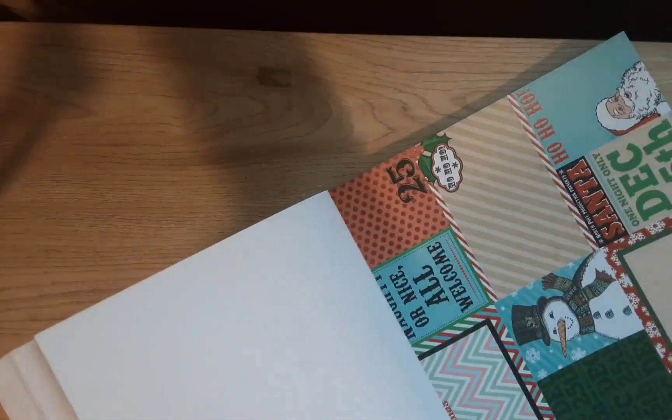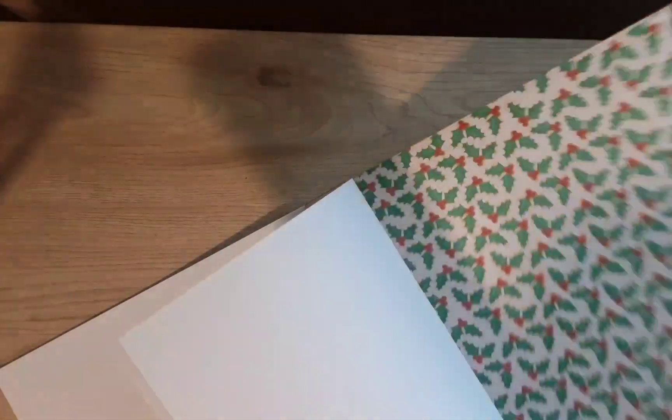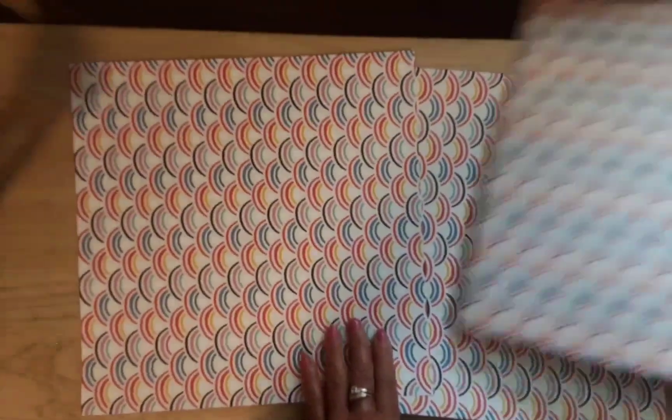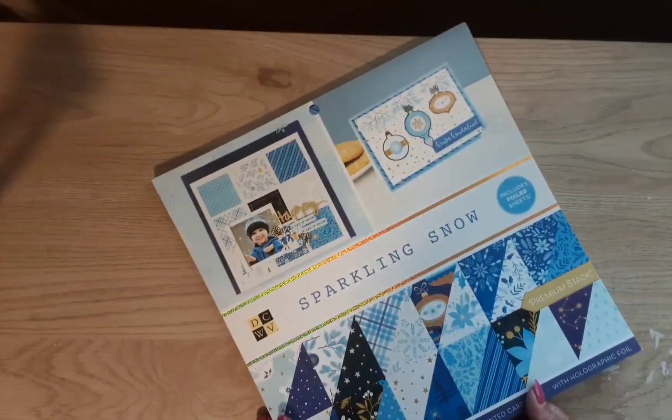Pretty snow designs and cute cut-outs. Here's that raised texture — it's on a lot of them, on the berries there. Some strips — I like this, it's a pretty green. And now we're at the back stock. Very nice. One more here — let me show you these three sheets of the rainbow paper — that is really neat, thank you for that Laura! Her stuff went so fast. This is called Sparkling Snow — includes foiled sheets, 36 sheets.